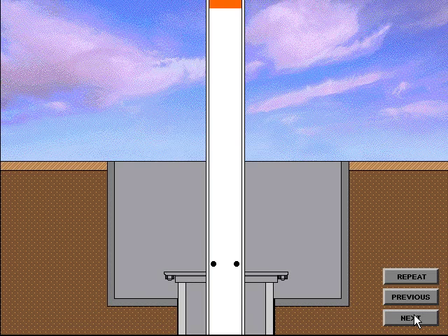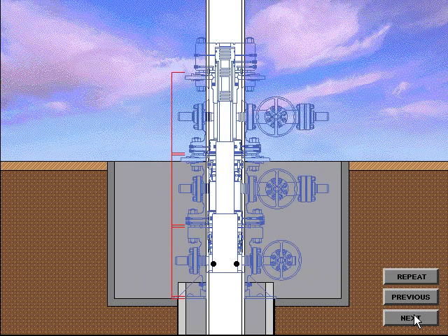After the diverter or BOP system has been nippled down, the surface pipe is drained. Then the adapter flange, or drilling flange, is cut off. The final cutoff height is determined by adding the height of each piece of wellhead equipment, plus the standoff distance between each piece of equipment and the ring gasket height. Then deduct the depth of the slip-on socket in the bottom of the casing head housing. If a base plate is used, its height must also be considered. The sum of these heights is then deducted from the cellar depth to determine the final cutoff height for both the conductor pipe and surface casing.